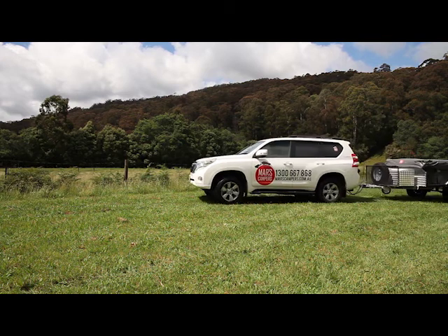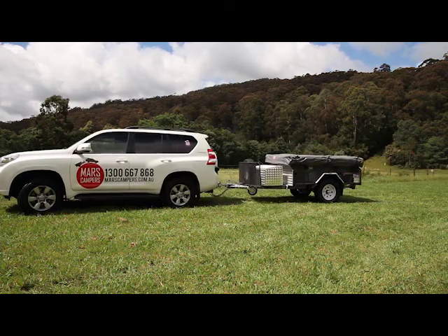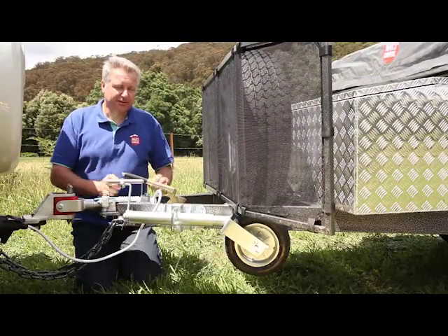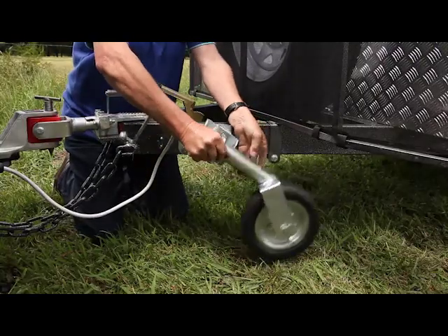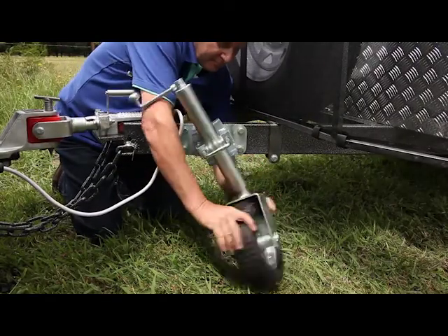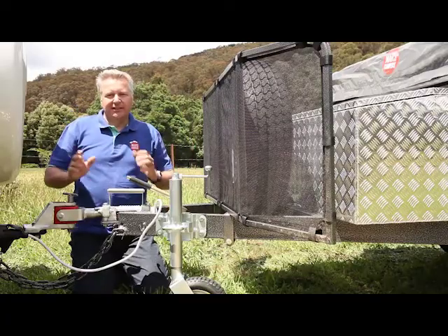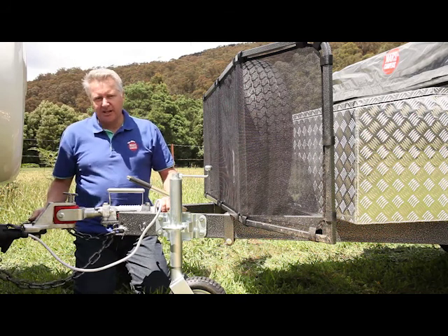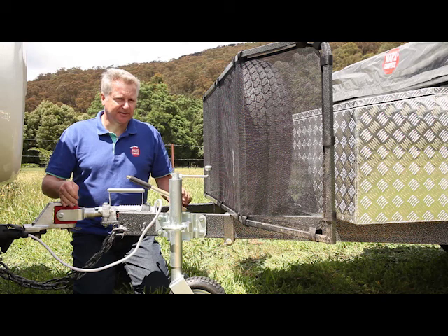Once you've arrived at your campsite and got your trailer set up on level ground, we're going to disconnect the trailer from the back of the vehicle. The first thing to do is pull on the handbrake and release the jockey wheel. The rest is fairly self-explanatory — disconnect the plug, safety chains, de-shackle, and then you're ready to disconnect the trailer from the car.